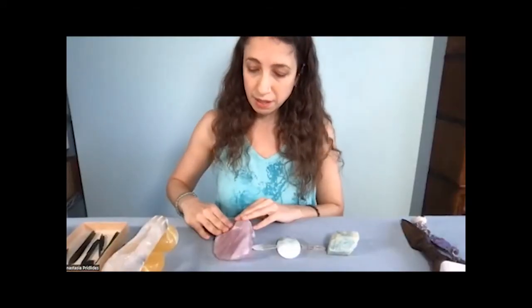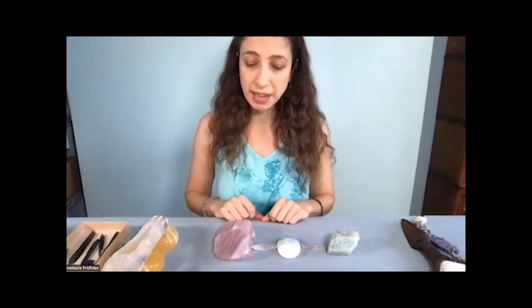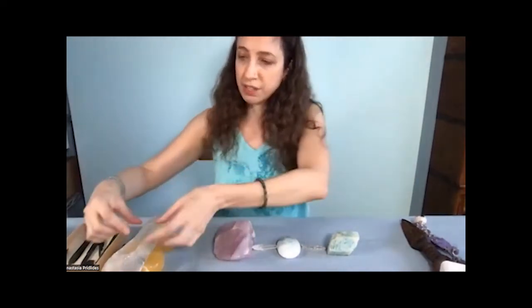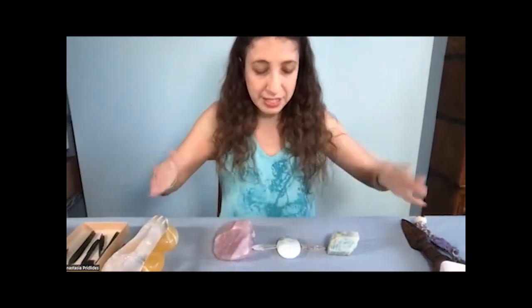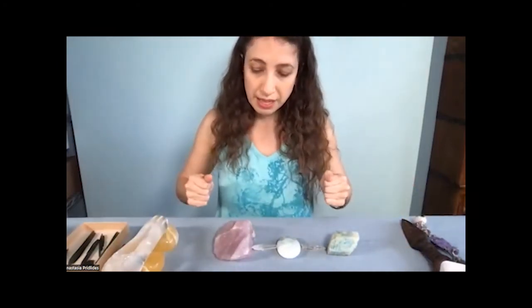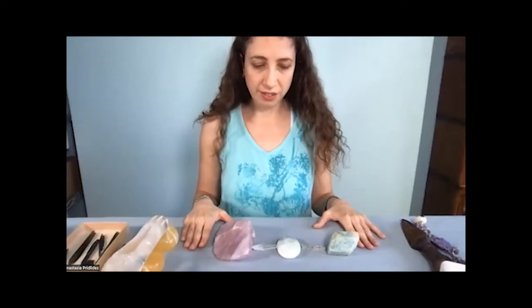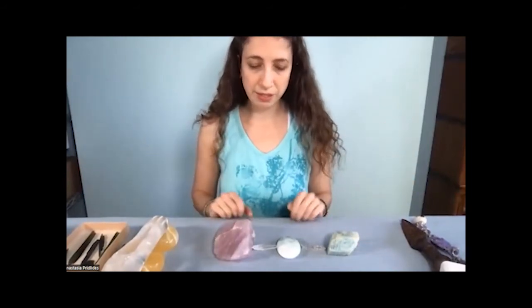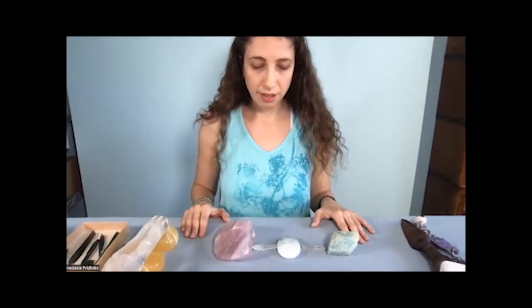I'm going to be working on the energy field, because when I tuned into myself to see what would be correct for me, that was the answer I got. I've made the representation of the chakras bigger because on this crystal it would only be tiny, which doesn't give me a lot of space to work. This just expands my workspace so I can better see what's going on — it gives much better access. I'm going to take a moment, tune into the crystals, and visualize on my mind screen what structures are ready to be worked on today.